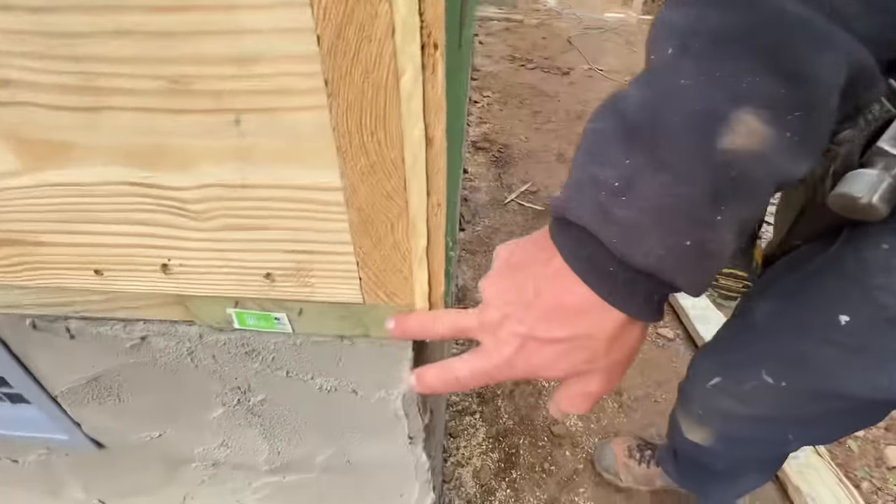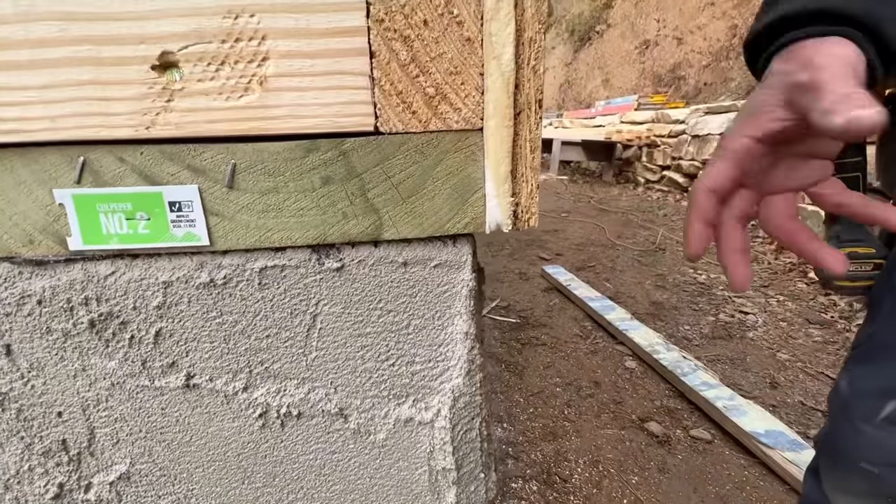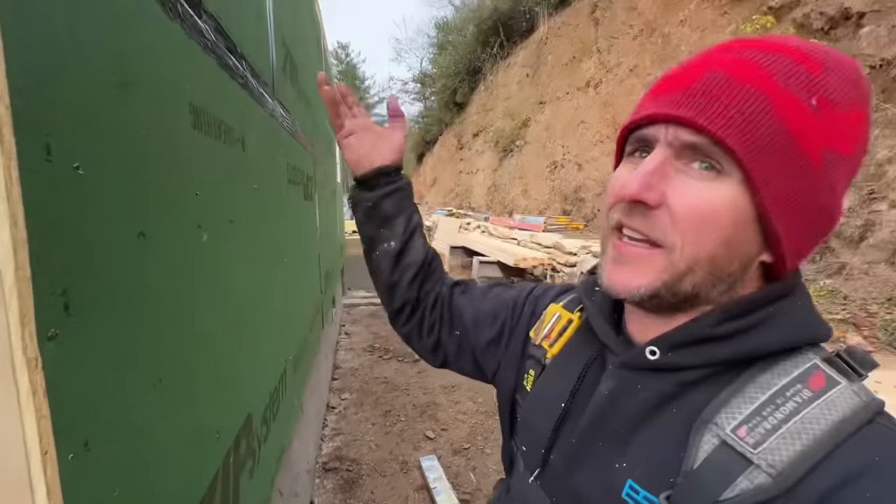I'm going to shoot some galvanized nails through this plywood into our sill plate — that's going to just hold it all together.